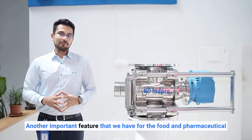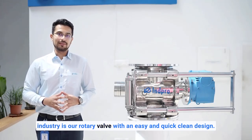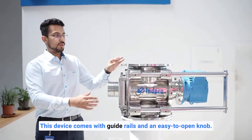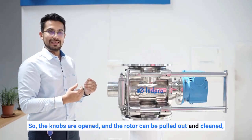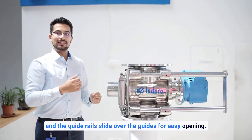An important feature for the food and pharmaceutical industry is our rotary valve with easy and quick-clean design. This device comes with guide rails and easy-to-open knobs, so the knobs can be opened, the rotor pulled out and cleaned, and the guide rails slide over the guides for easy opening.